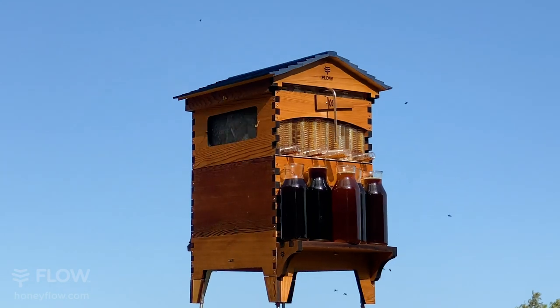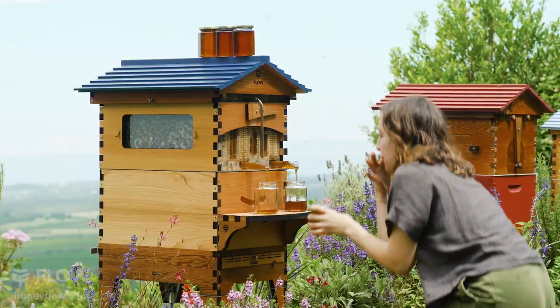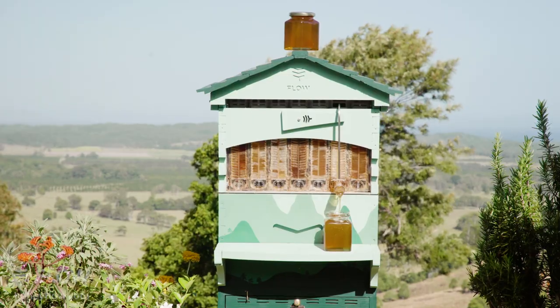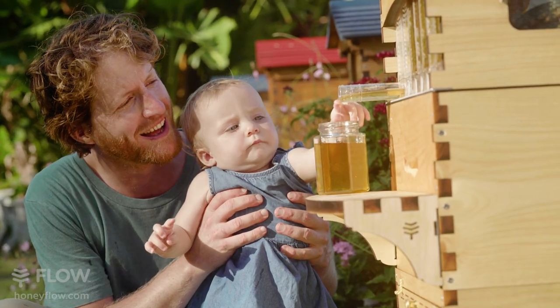Here it is — our best-selling Flow Hive 2, now in the larger 7-frame size. Let's take a look at the new features. It's made right here in Australia and manufactured using precision laser cutting. We've redesigned it from the base up, all made from highly durable, sustainably sourced A-grade Western Red Cedar.